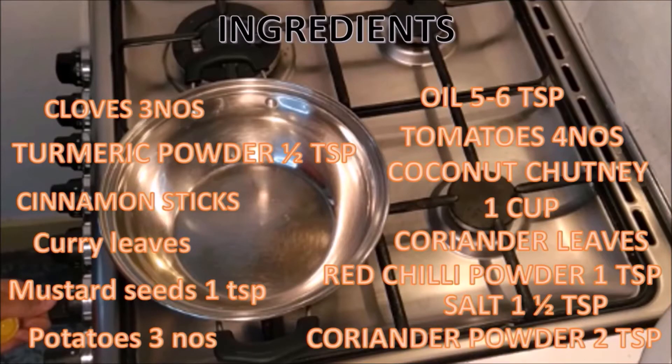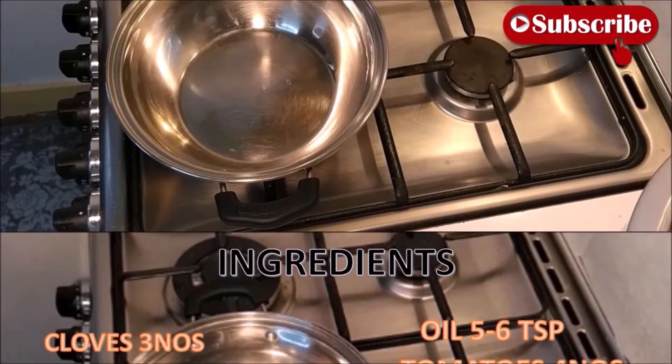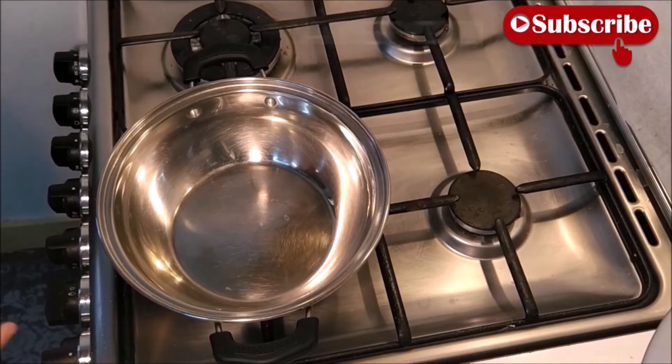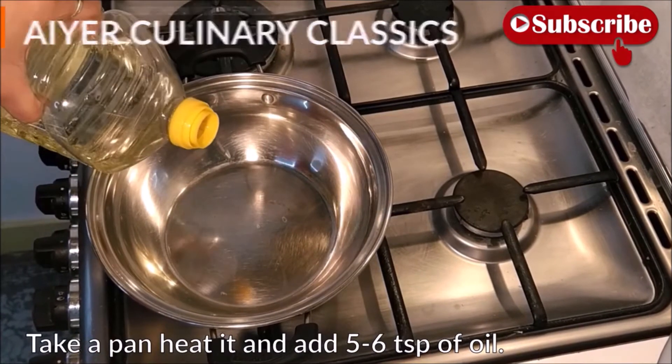Now we will start with gravy. Ingredients: heat oil — about 5-6 teaspoons of oil.